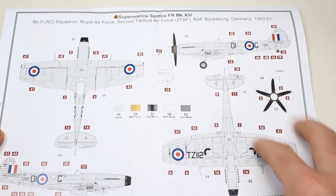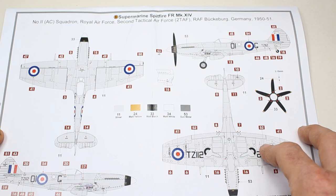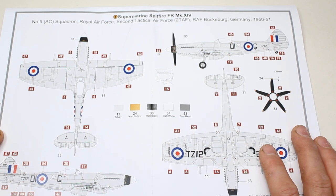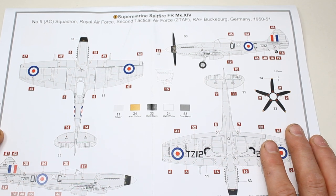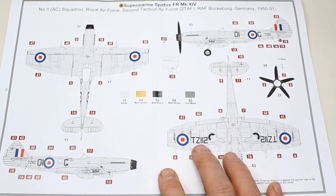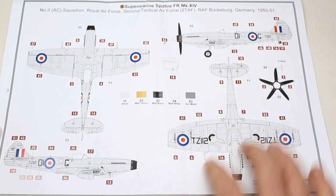This is a later version, still operating in Germany, in Bückeburg, Germany, in 1950 to 1951. It's the Second Tactical Air Force for the Royal Air Force, No. 2 Squadron. And as you can see, that's a silver-all-over aircraft, and there you can see the markings.